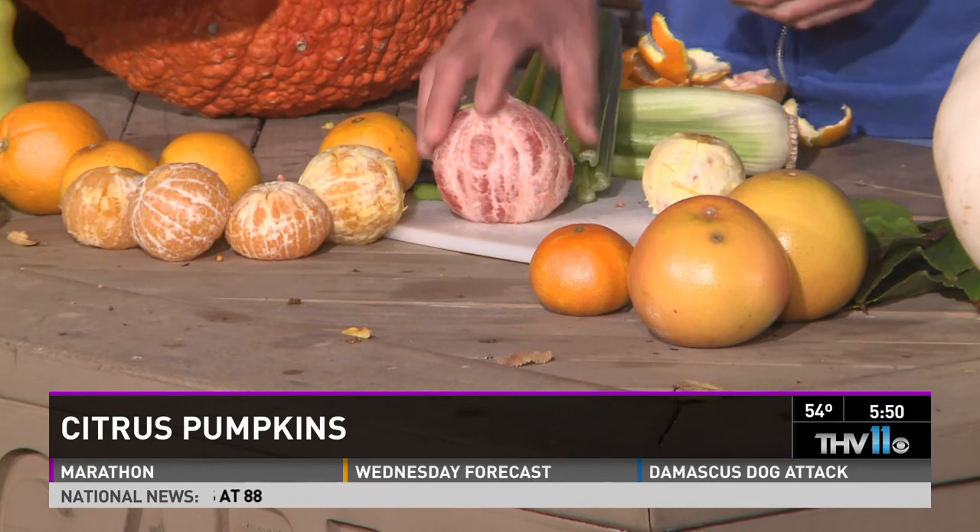If you peel the oranges, grapefruits, tangerines — any type of citrus makes perfect little citrus pumpkins. I already went ahead and peeled a few things for you. There are different types of products out there that can help peel and make this easy, or you can do it by hand. Oranges are the hardest.